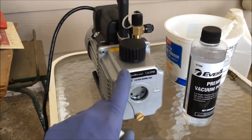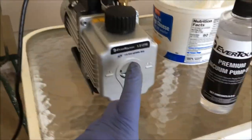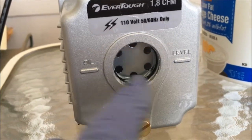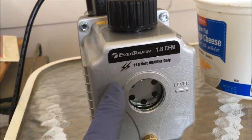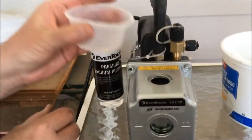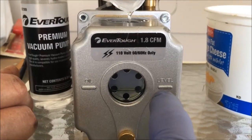This is the vacuum pump that we borrowed from an auto parts store, and this is the vacuum pump oil that you need to run this pump. You can see the level on it is low — it's down here, it needs to be up here. So we're going to add some of this oil to the vacuum pump. Take the cap off and add it right in there. She's going to pour it in that opening there. Keep adding oil until it gets to this level right there.